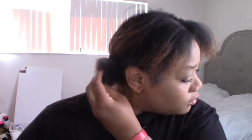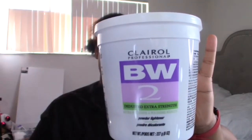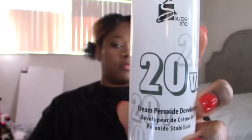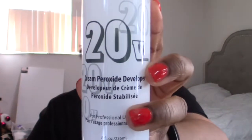Hey dolls, how y'all doing? So I started doing my color during the daytime. As y'all can see, I got some old grown-out color already and I am ready to change it up. I have my BW bleach powder here and I am going to use a 20 developer instead — not a 30 or 40. It's really not necessary.